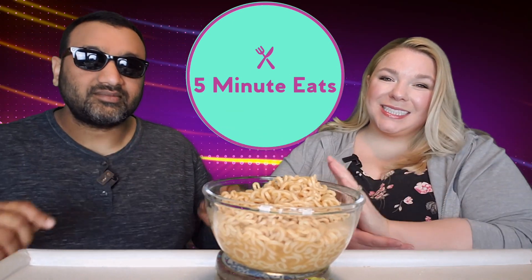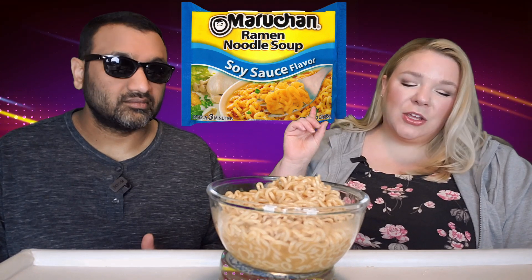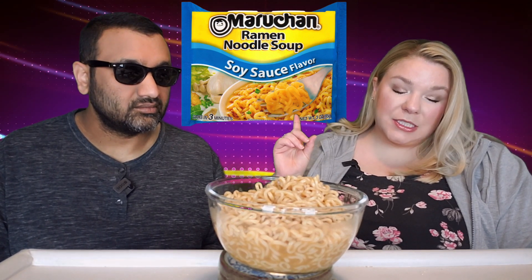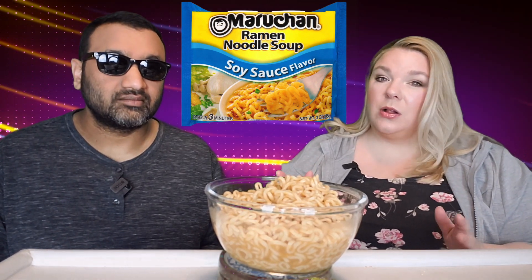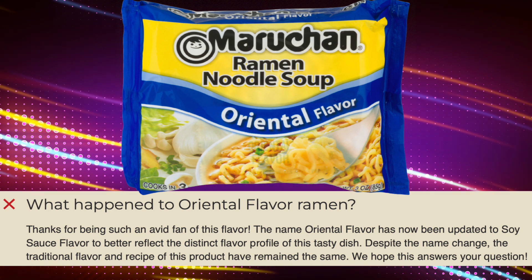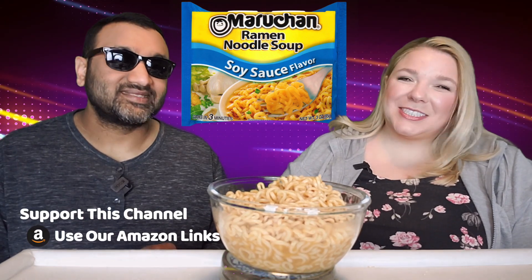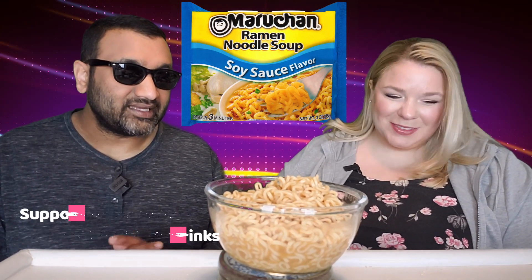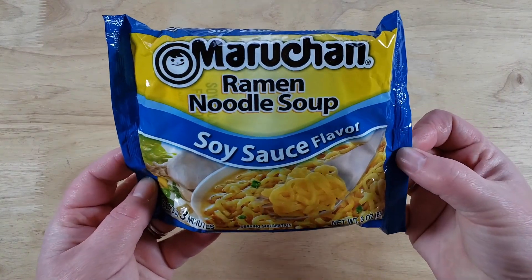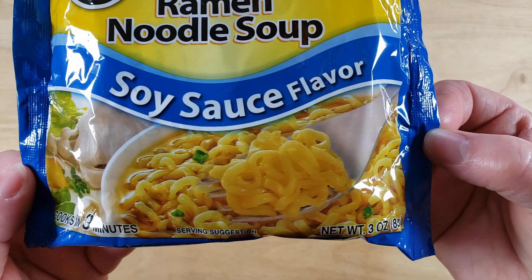Hey everyone, welcome back to Five Minute Eats. Today we've got a pantry staple — probably the cheapest, or at least one of the cheapest, full-meal pantry staples you could have. This is the Maruchan Ramen Noodle Soup, soy sauce flavor. If you didn't know, the soy sauce flavor used to be called 'oriental flavor.' They had to change it — probably because it's racist — though they claim it's to better reflect the flavor. It could have been oyster sauce or sriracha, so it was pretty vague.